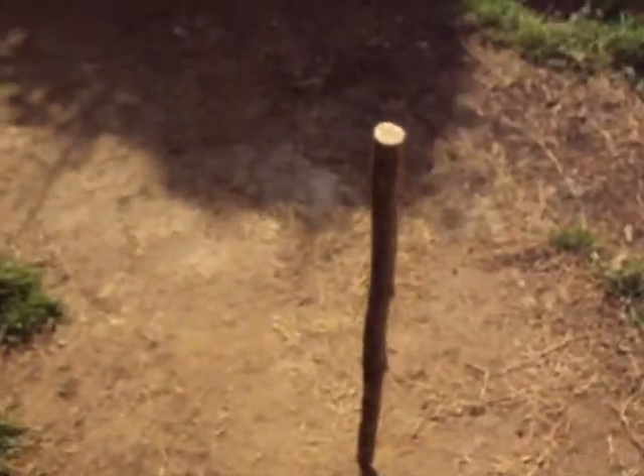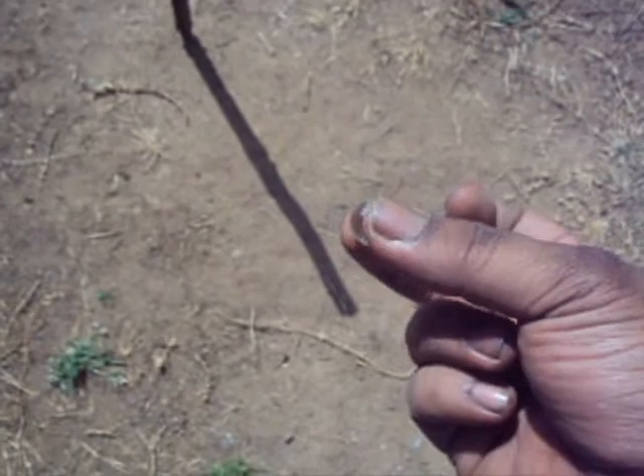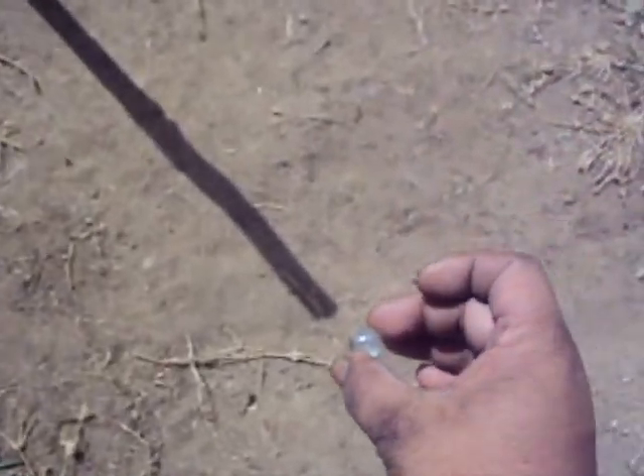The first thing you do is take a stick into the ground, and at the end of the shadow that it casts, place a stone — or in this case a marble — at the end of the shadow.